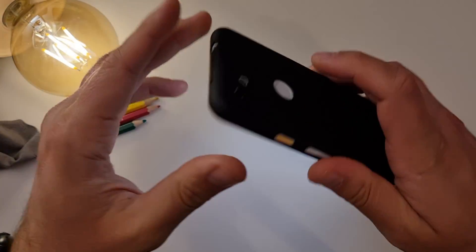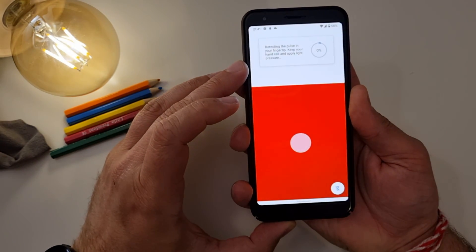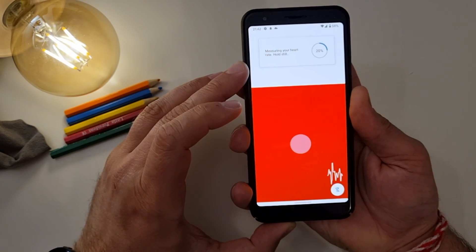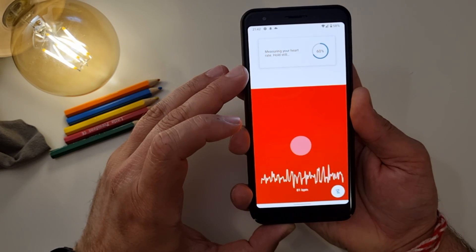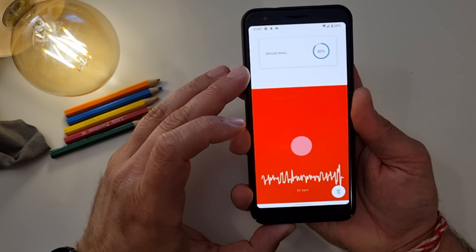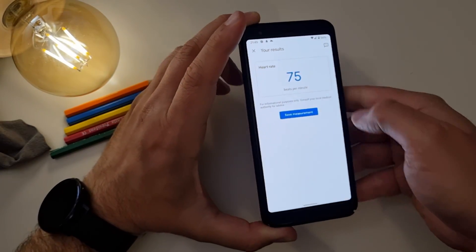I'm going to take the phone in my hand, cover the lens with my finger, and press 'Start measurement.' — 'Detecting the pulse in your fingertip. Keep your hand still and apply light pressure.' It actually really does take readings — that's insane! 79, 80, 81, 82 BPM. Almost there... Measurement complete: 80 beats per minute. Then a second reading: 75 BPM. I'm speaking during the measurement, which is not the ideal scenario.